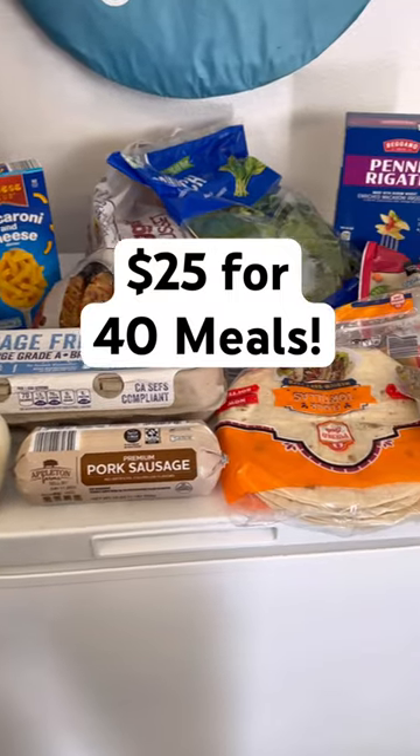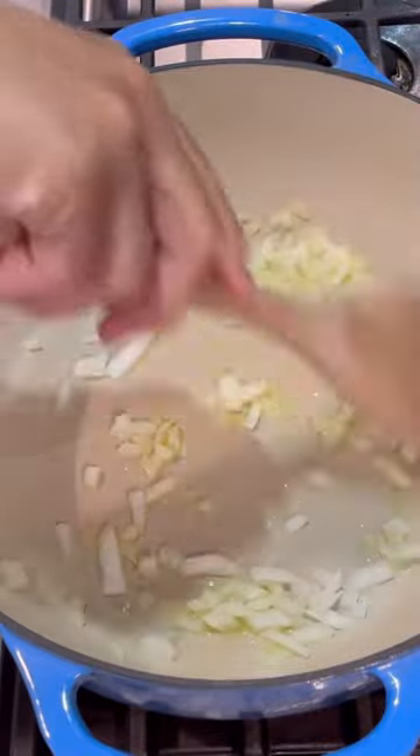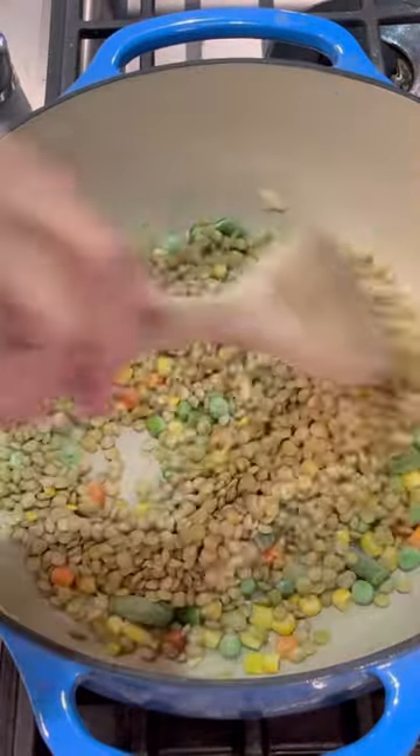With $25 in groceries I made about seven meals, and this is one of the dinners that I made. It's Italian lentil soup and it came together super fast. First I started by sautéing some onions in a large pot.